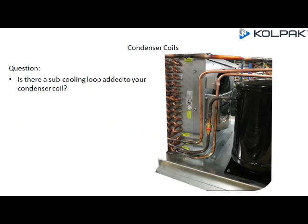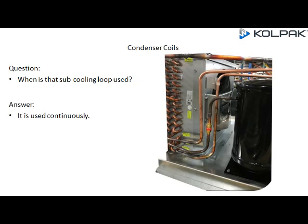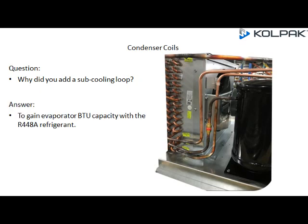Some basic questions: Is there a sub-cooling loop added to your condenser coil? The answer is yes. When is that sub-cooling loop used? It's used continuously. Why was a sub-cooling loop added? To gain evaporator BTU capacity with the R448A refrigerant.